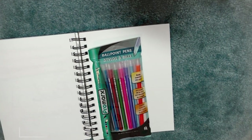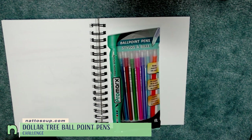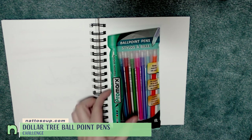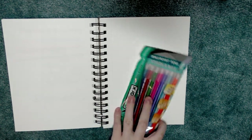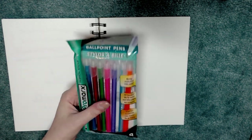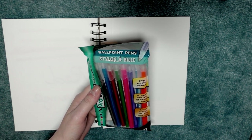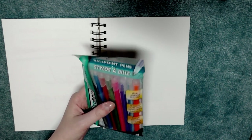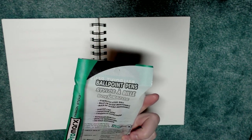Hey guys, so in 2017 I would like to do more challenge videos here on the channel, and one that's been catching my eye a whole lot is the ballpoint pen challenge. I was at Dollar Tree and I picked up this package of eight colorful ballpoint pens, and it promises that the body matches the color of the ink. So I get black, blue, red, green, pink, purple, light blue, and orange — lots of color. Let's see if I can make something half decent with these.